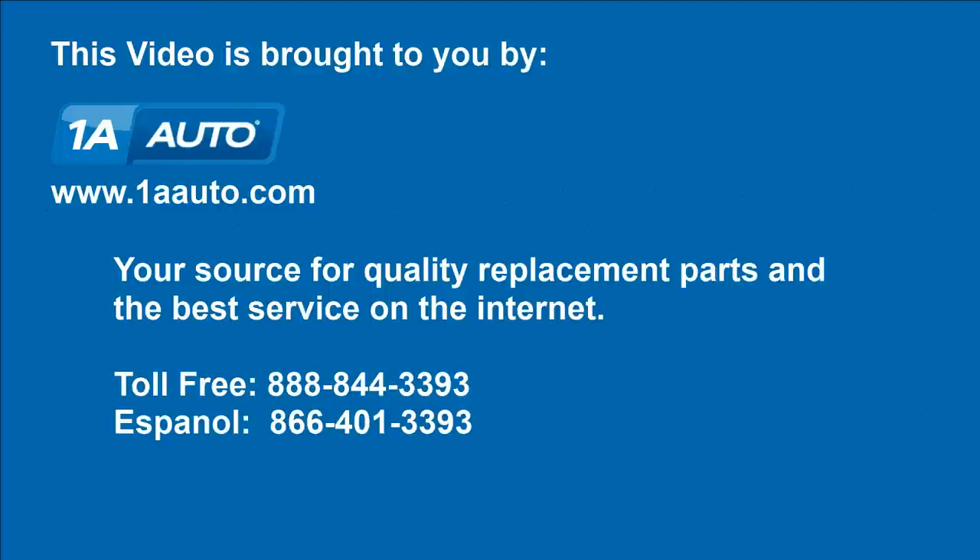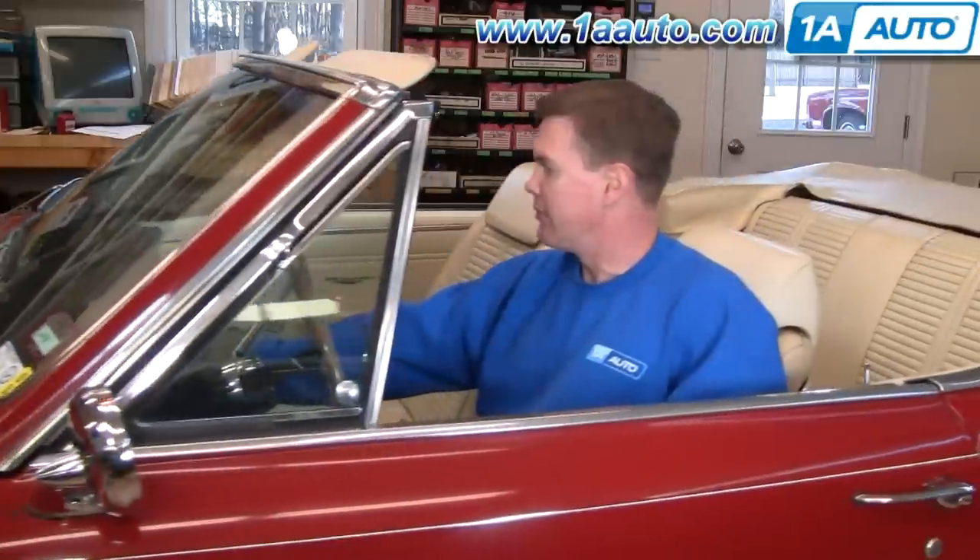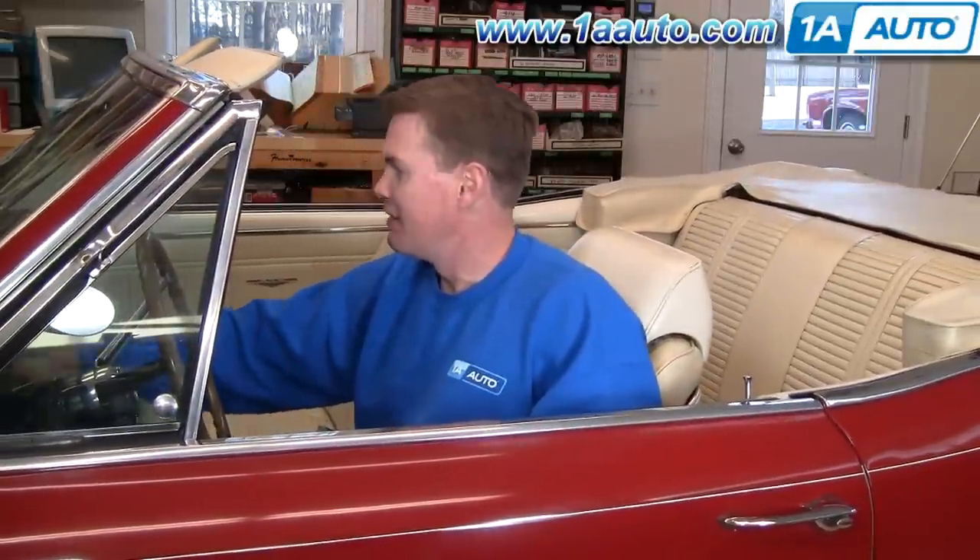Brought to you by 1AAuto.com, your source for quality replacement parts and the best service on the internet. Hi, I'm Mike Green, one of the owners of 1A Auto. I want to help you save time and money repairing and maintaining your vehicle. I'm going to use my 20 plus years experience restoring and repairing cars and trucks to show you the correct way to install parts from 1AAuto.com. The right parts installed correctly will save you time and money. Thank you and enjoy the video.